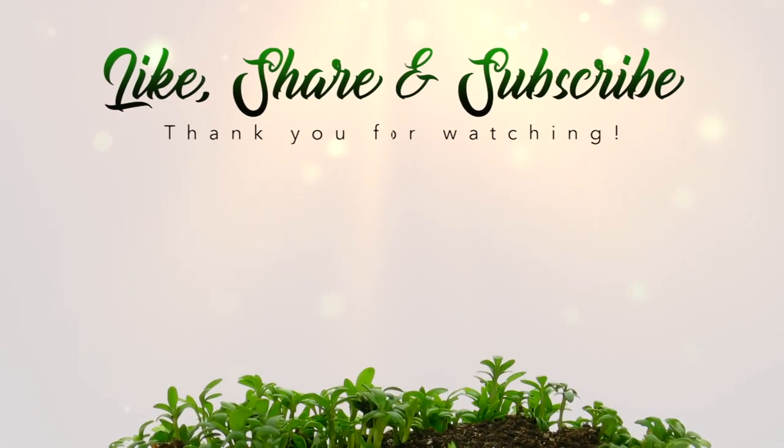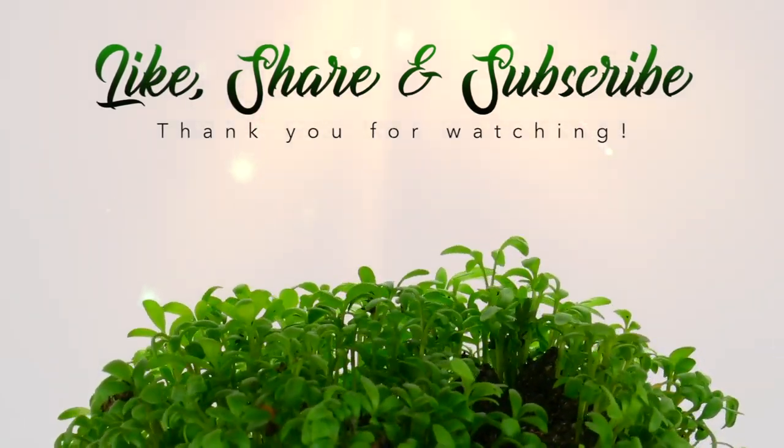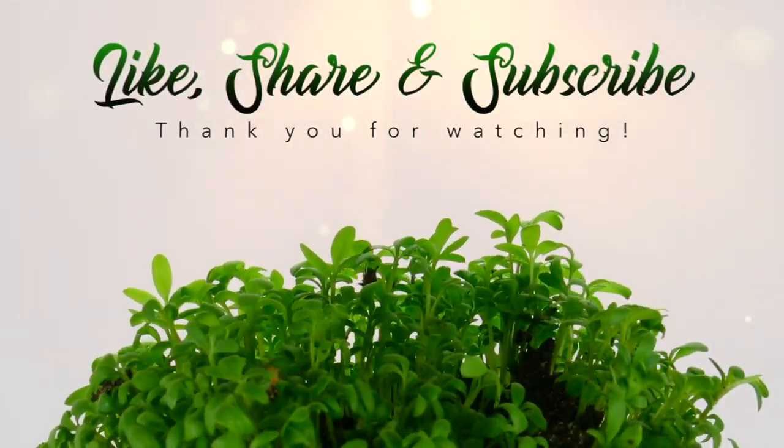I hope you enjoyed this little rain catchment video, and you'll like, share, subscribe, and come back for more. Thank you.